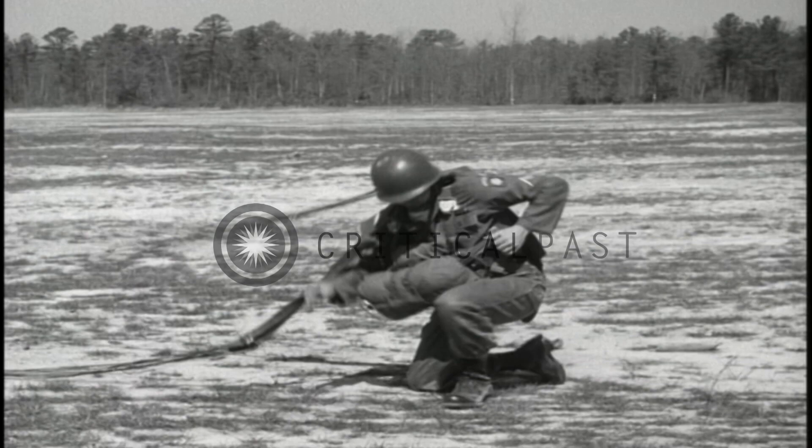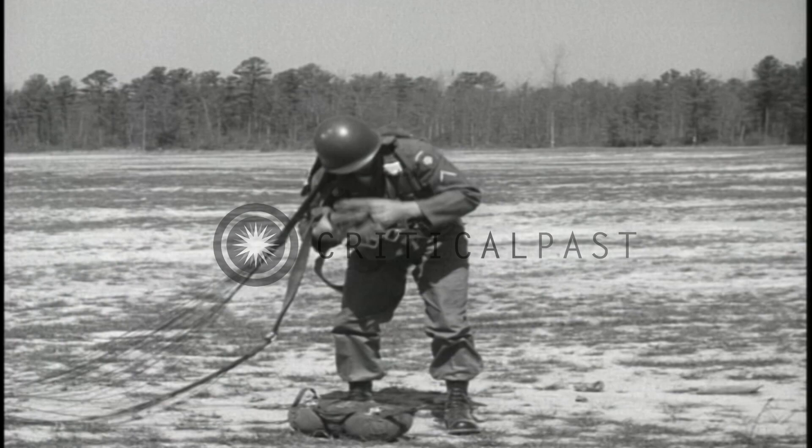You experience a real sense of achievement when you complete your jump with a parachute you packed yourself. It is a feeling that can be shared only by those who have succeeded at something few other men have attempted.